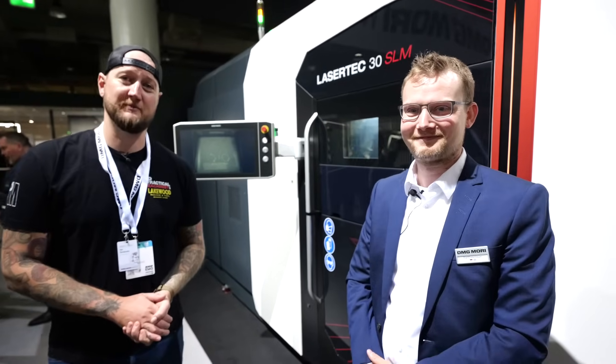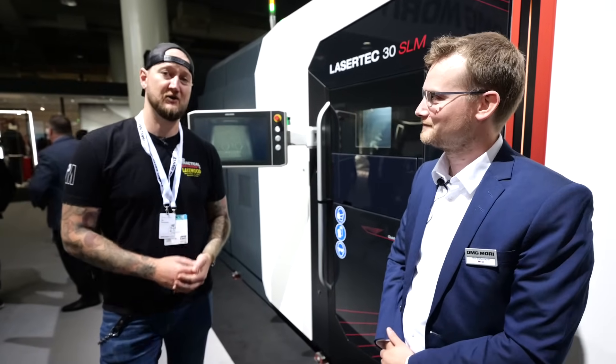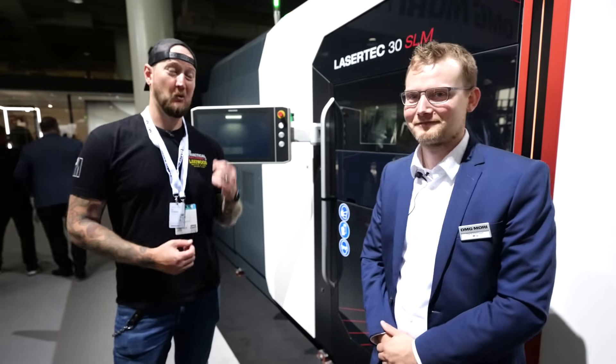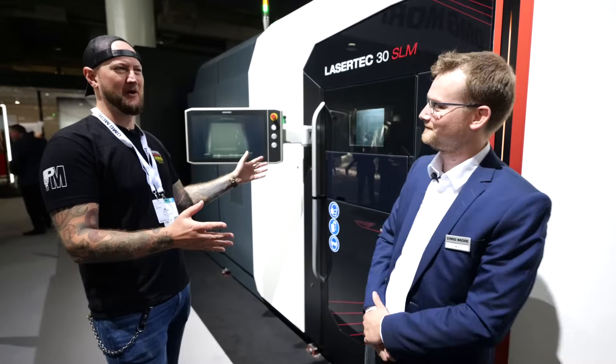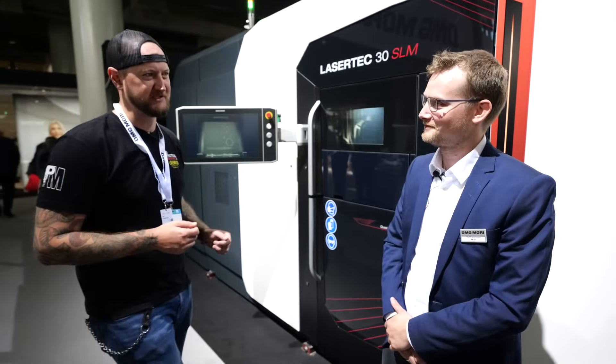What's up guys? Ian Sandusky from Lakewood Machined Tool back here again at Practical Machinists as we continue our live coverage of EMO 2025 here at DMG Mori World. We're going to get into some pretty crazy stuff now and I'm joined by Olaf, who's going to help us out with additive manufacturing. Tell us a little bit about this machine here because I feel like people may not be familiar with the SLM process.